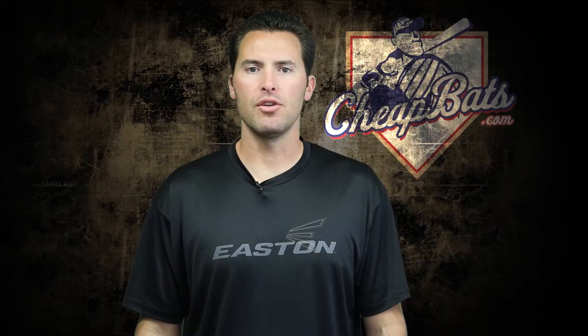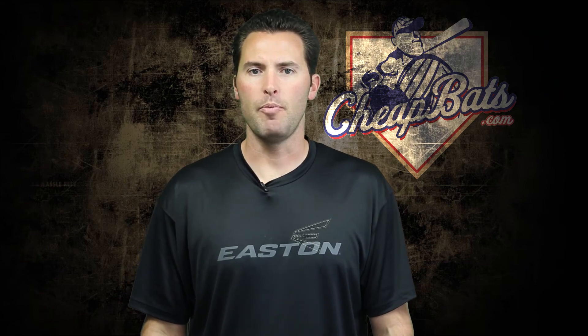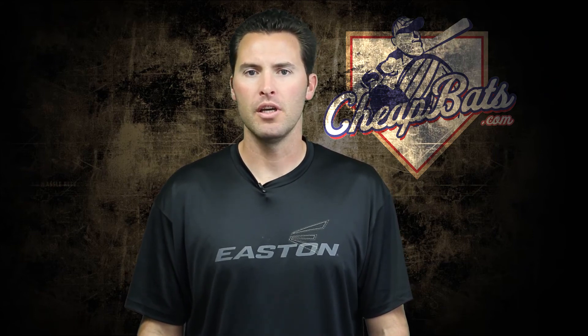CheapBats.com is your source for the new 2014-2015 Easton Raw Power series. CheapBats.com is the best — they ship quick, no hassle returns. It is the number one place to buy your Slow Pitch bat.